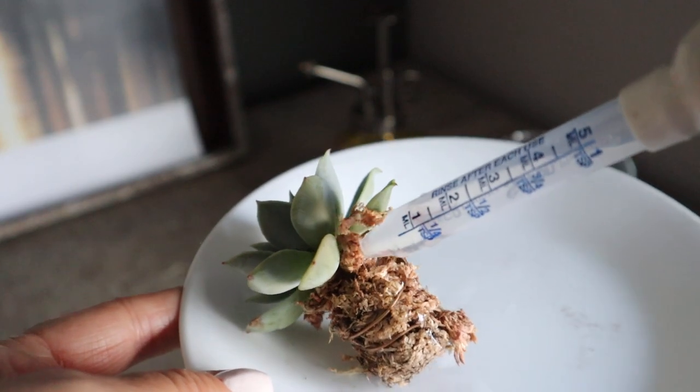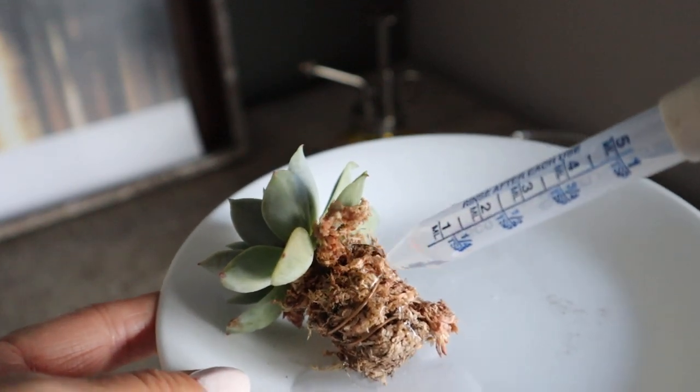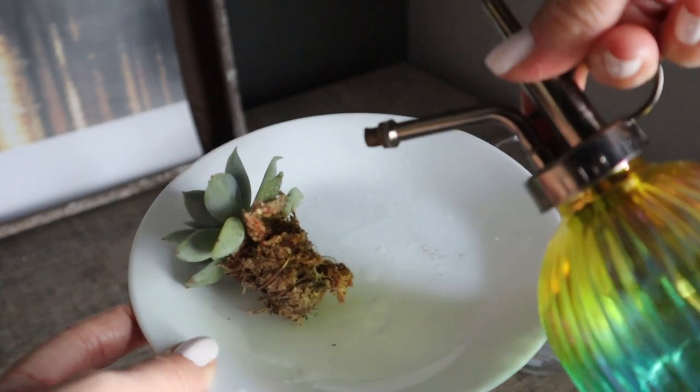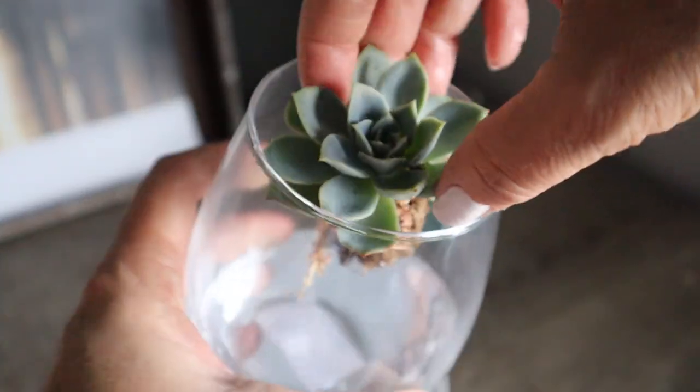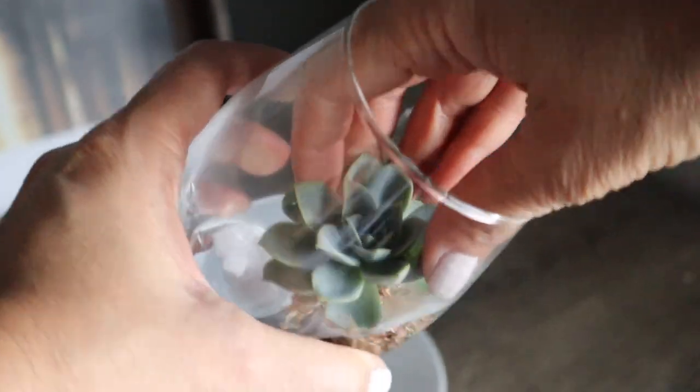Watering is super simple. Either I use a medicine dropper or a little water mister, or just dunk the stem in water for a moment or two.